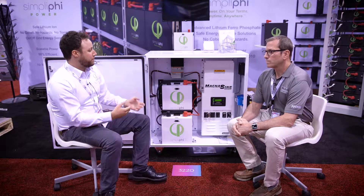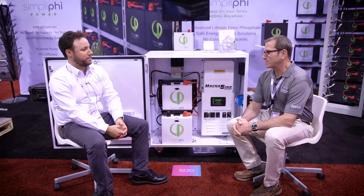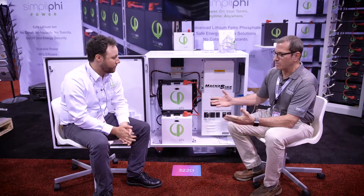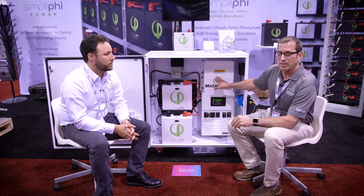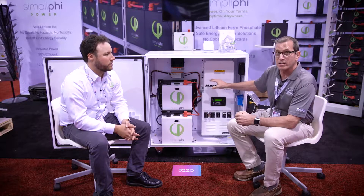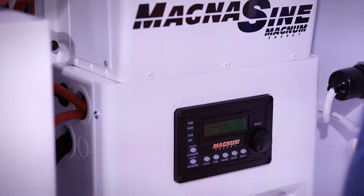So Alan, can you walk us through a little bit about the Magnum and its capabilities? Sure. What we have here is a smaller version — a 2 kilowatt continuous output inverter charger that is pure sine wave, providing 120 volts continuous at 2,000 watts. It has a built-in power factor corrected charger that provides 60 amps of charging current to the battery bank.